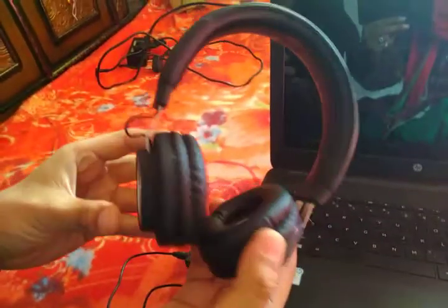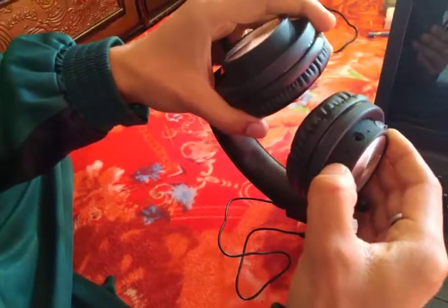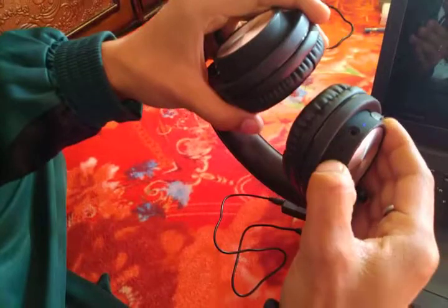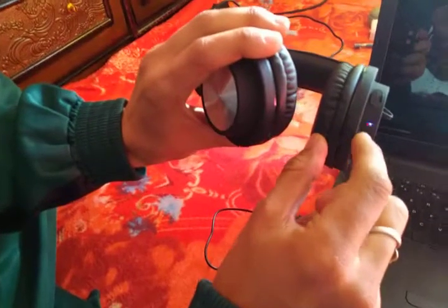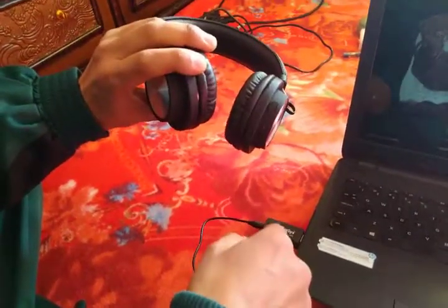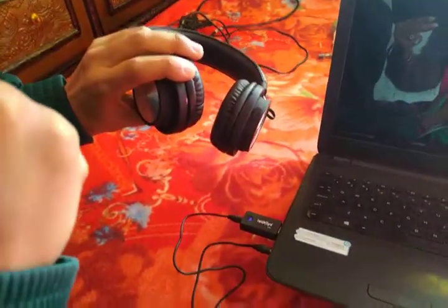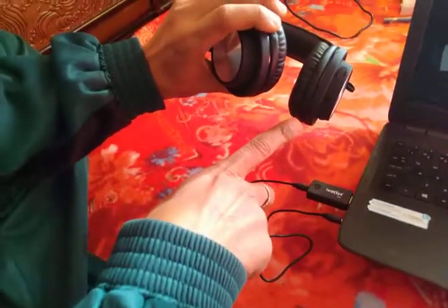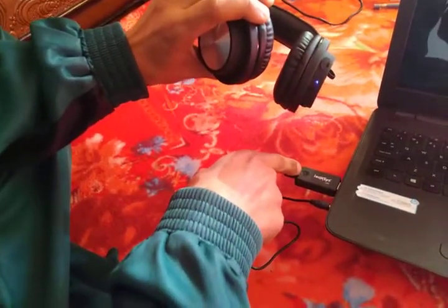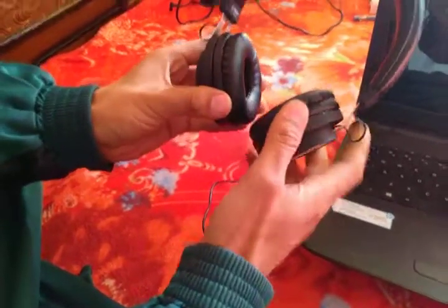I will take this headphone and switch on my Bluetooth headphone. You can see the light is switching on then off — they are getting connected with each other. It will take a few minutes. Now they both are connected and the light is no longer blinking.